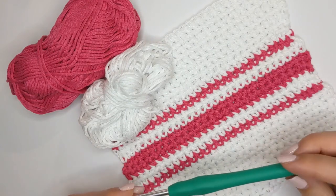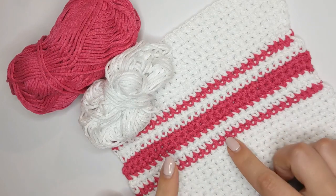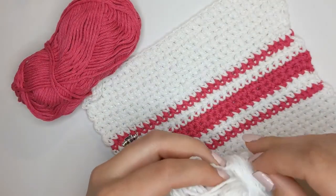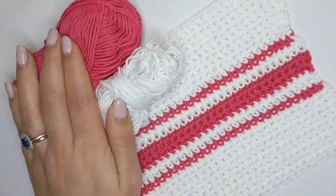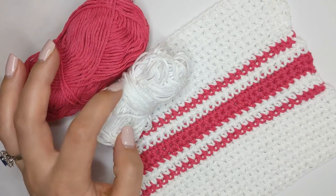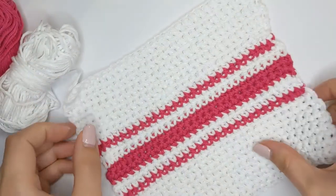You will need a 4.5 millimeter crochet hook, or a 4 depending on how small you want your dishcloth to be. I've used a 4.5 and I've used some DK weight cotton for this tutorial. You can find a link below to the LoveCrafts website where you can find this cotton. The paint box cotton I'm using is only available on the LoveCrafts website. The link below is an affiliate link but it doesn't cost you to click on it — LoveCrafts will give me a commission based on your purchase.